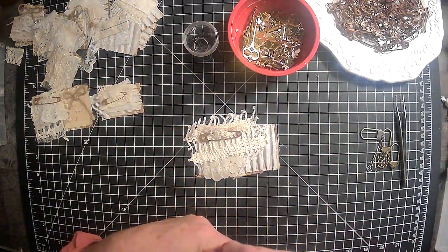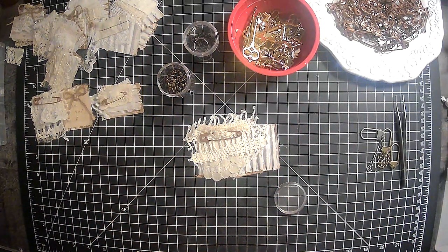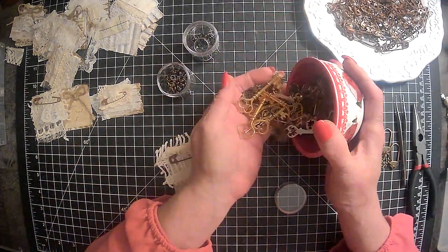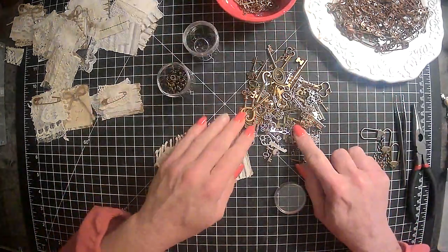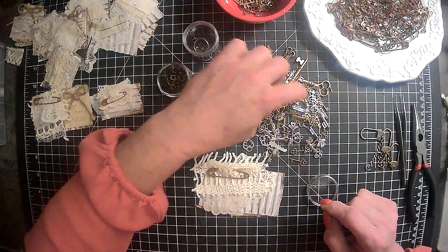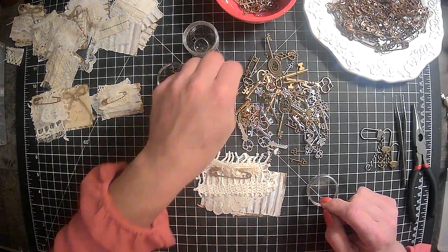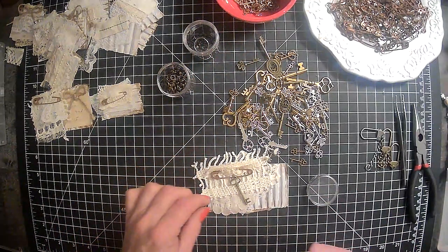I do have some little rings here. Let me grab my needle nose pliers. So I thought we would just pick out some keys. There's all different kinds of sizes and styles of keys here as you can see. For this one, I think we want possibly a little bit bigger one, but I think that one is maybe too big. Maybe something like that — that would be a good size.